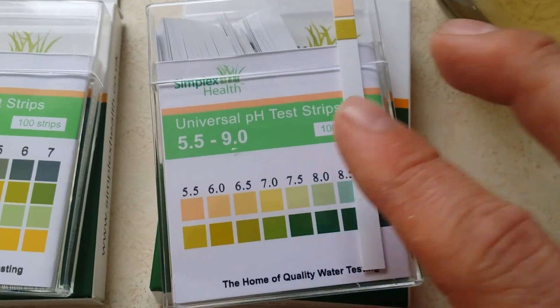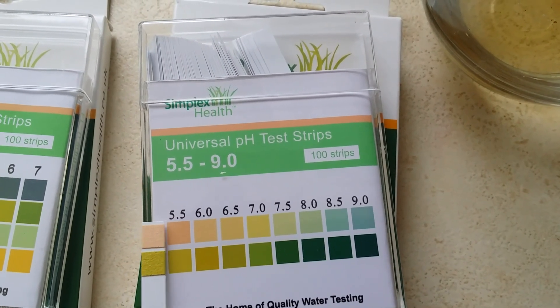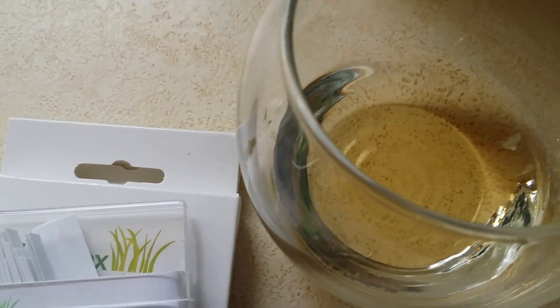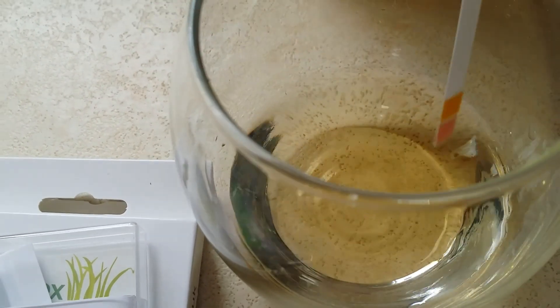So because the pH is between 2 and 3, with the 5.5 to 9 strip you should get a real color change towards the low end. Obviously the pH won't be 5.5 — it will be lower than that — but I just want to demonstrate how the strips work, how easy they are to use, and show that you can use them on other liquids too.